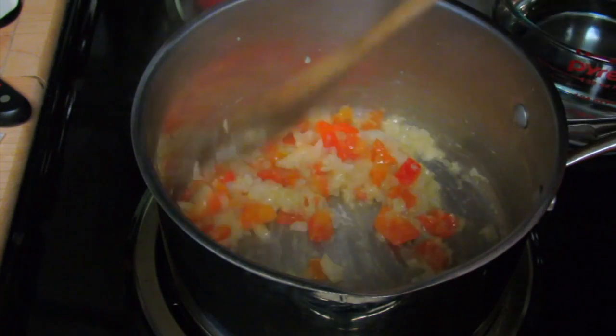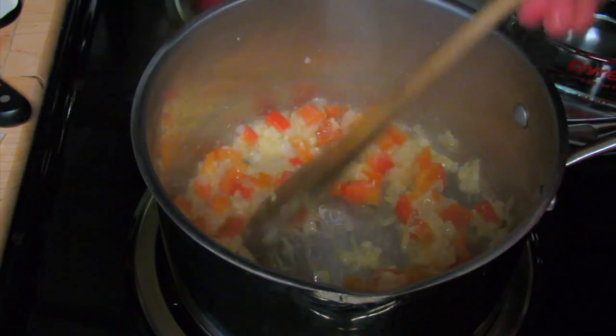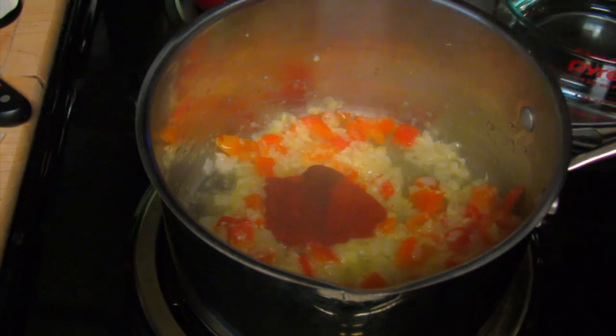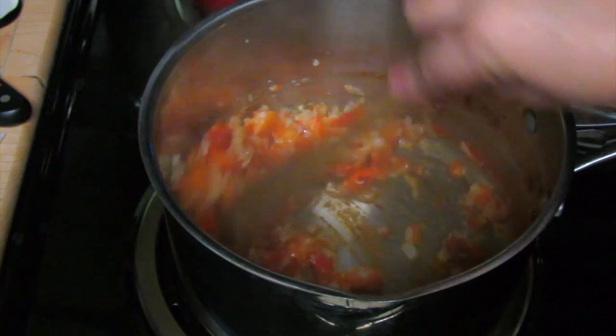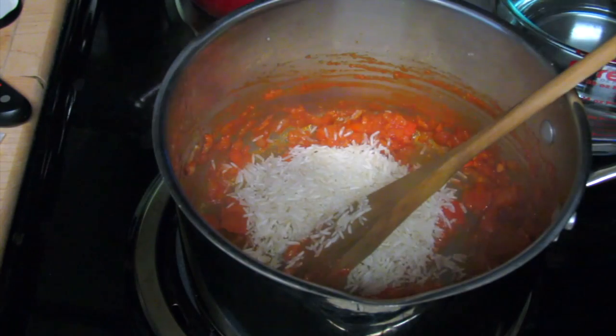And four garlic cloves. This is a soup — it doesn't matter if it's not exact. If you want to use vegetable oil, go ahead. I'm going to add a tablespoon of red curry paste and a teaspoon of brown sugar. Obviously this is not an authentic recipe — this is how I make this soup and I love it.